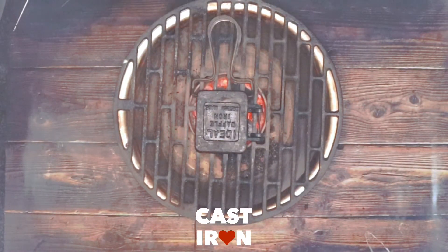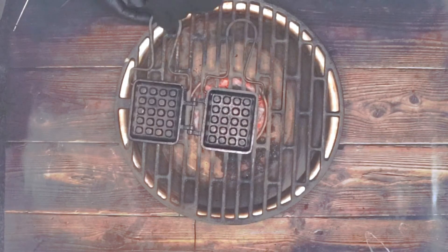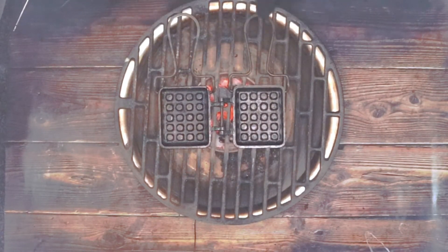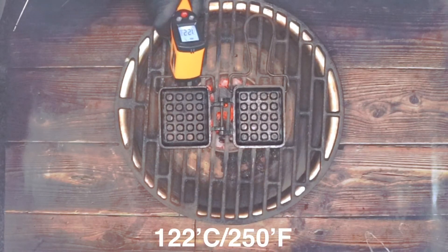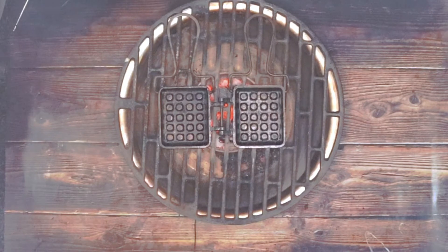I've got some charcoal heated up. I'm using this Ideal Waffle Iron, made in Great Britain by WM Franks. We've got a temperature of 122 degrees C — that's 250°F. I don't want to get this too hot.